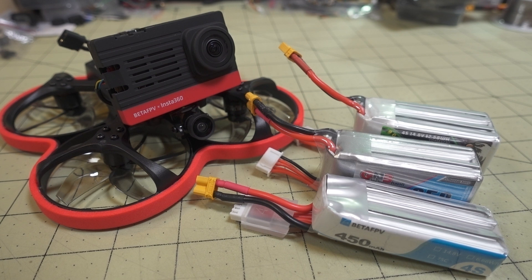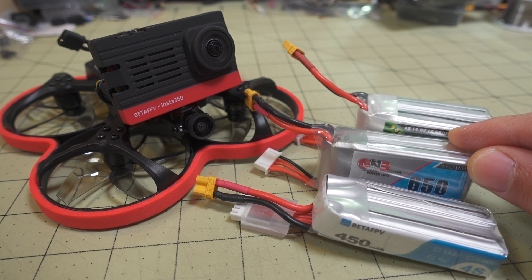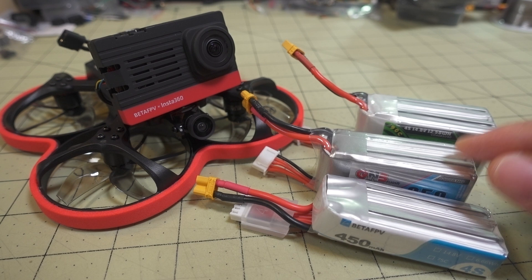I will also put a CLI dump down in the description with these new settings that I have as I flew. And basically what I think I like, which is based on the 650 milliamp hour 4S battery, which I think is the best battery for this. I did try some other ones and I'll explain that a little bit later.